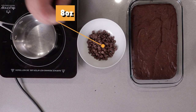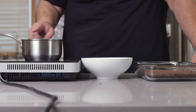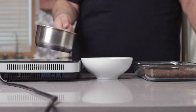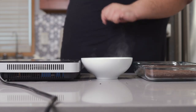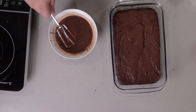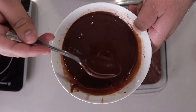Now we can work on the ganache. I have here eight ounces — or one cup — of milk chocolate chips. In a small saucepan, add three quarters cup of heavy cream and bring it to a simmer. Don't let this boil. Pour the hot cream over the chocolate, wait a moment for the chocolate to melt, then mix the cream and chocolate together. This is looking too thin, so let's add a little bit more chocolate.